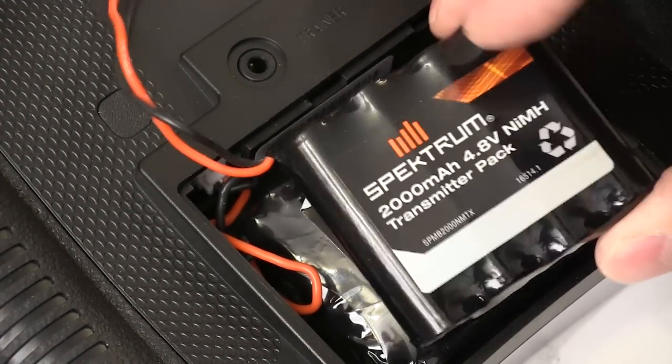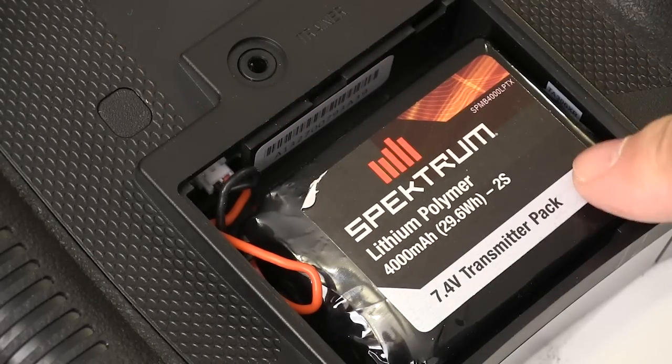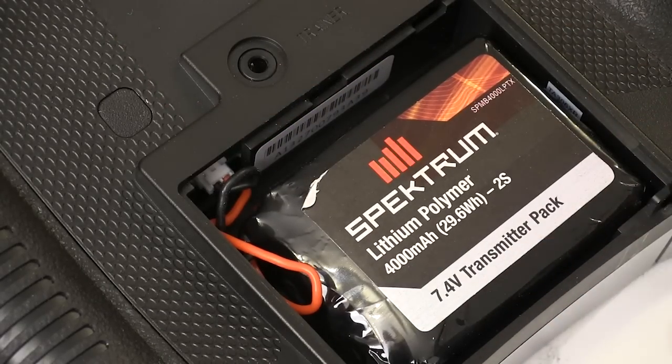The smaller problem is of my own making — I just fly too much and the original 2000 milliamp pack wasn't cutting it. But Spektrum knows about people like me and offers a 4000 milliamp pack that lasts all day, and it charges with the same charger that comes with the radio.